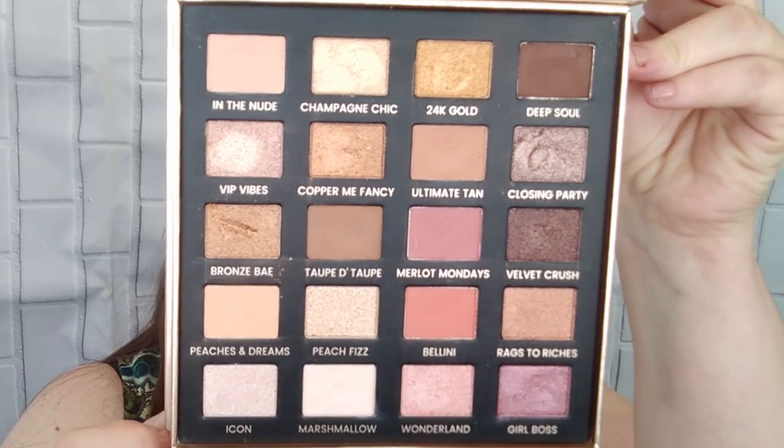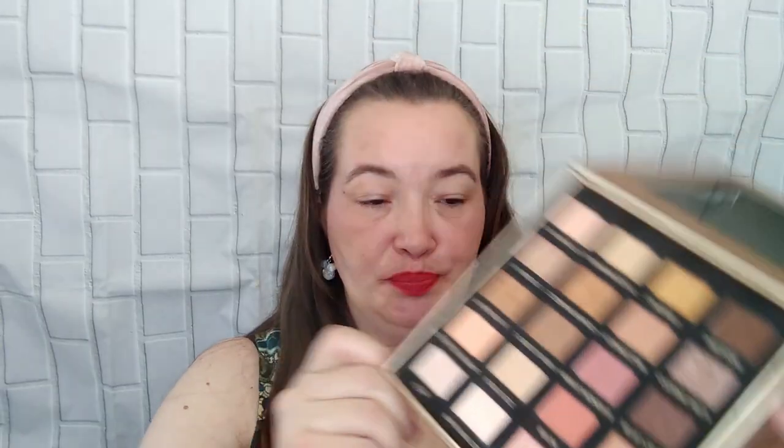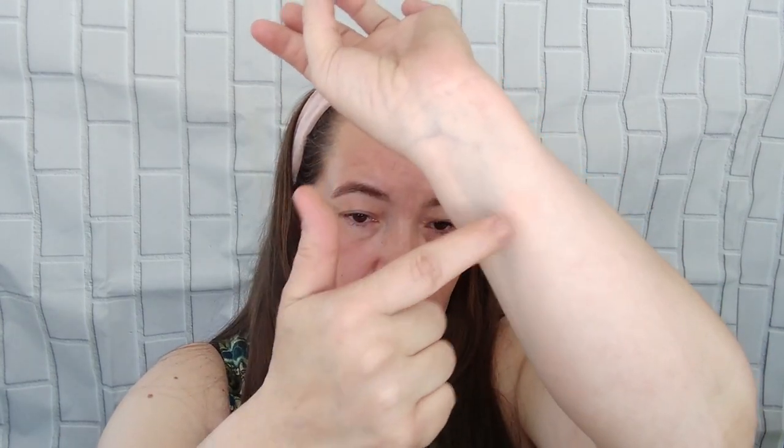But here is the palette that I'm going to use today. I'm going to swatch each color that I use before I use it. So the first color that I'm going to use is called In the Nude — there's that color. It's pretty. It's going to be my base color, so that's a good thing. And I just put it all over my eye.